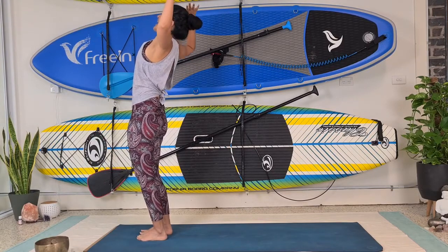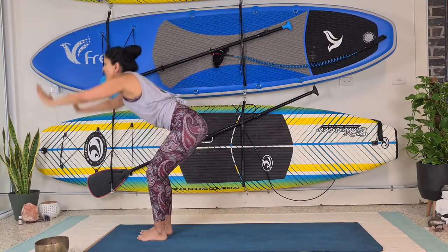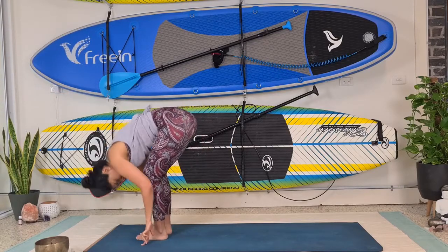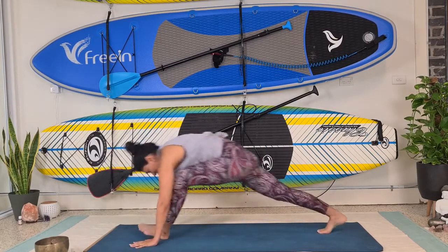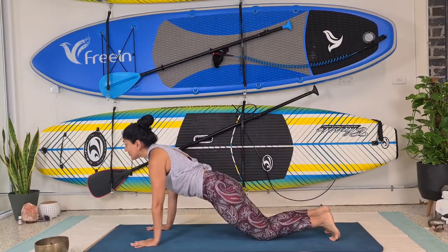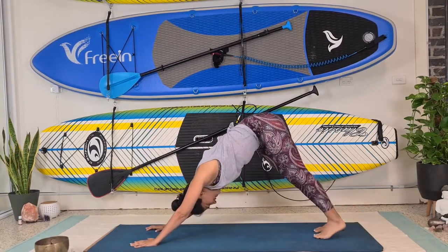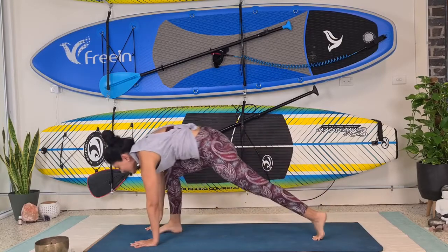We're going to flow it out. This time we're going to bring the hands into cactus arms, squeezing those shoulder blades together, lift those hands up and swing them back. We're coming into a chair — palms together, forward bend, halfway. Tuck the neck in, right leg back, left leg back, and again go into your flow on your knees or not — upward facing dog, downward facing dog. Beautiful.